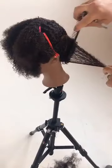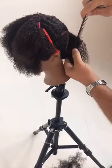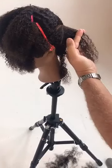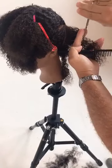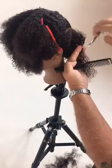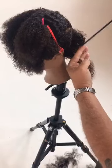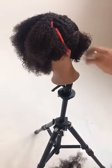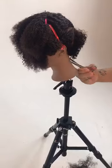This is the Amber mannequin from Pivot Point. Amber has this beautiful curly textured hair and a smaller head shape, which I really prefer for practice and classes — you have a good amount of hair but it's just a smaller head shape, so you can get to your idea quicker and try it out and kind of see how it goes.